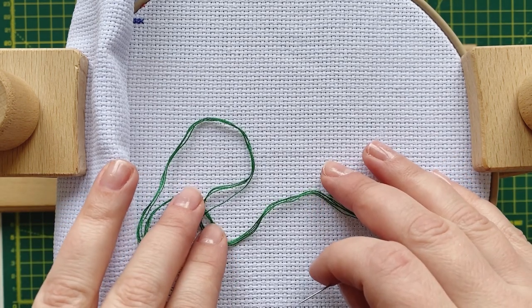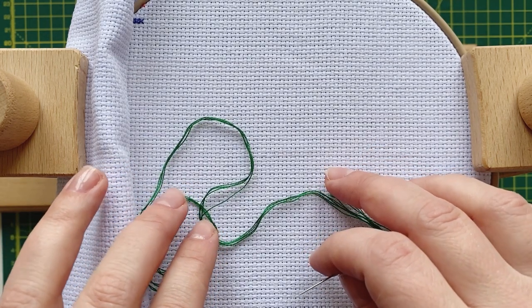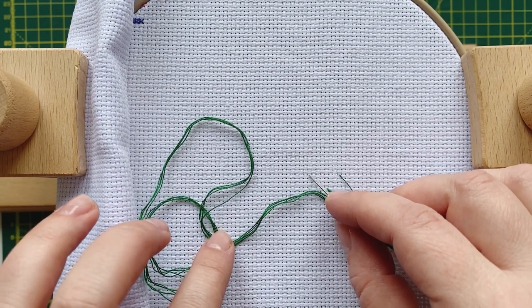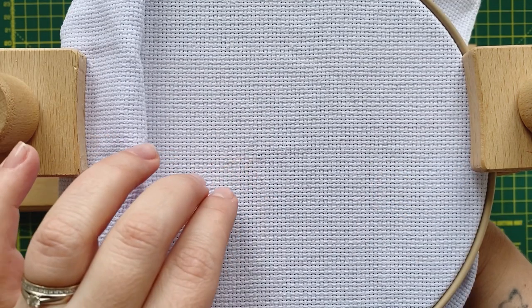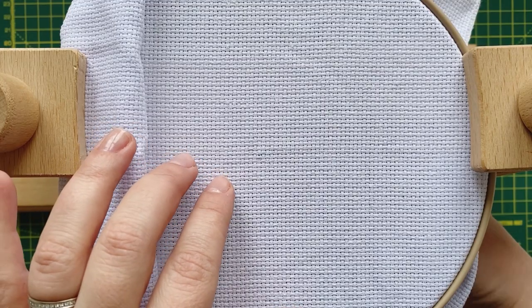First, let's start with a simple anatomy and step-by-step of making a successful French knot on a cross-stitching fabric. Most of the time in cross-stitch, you will be required to use either one or two strands.